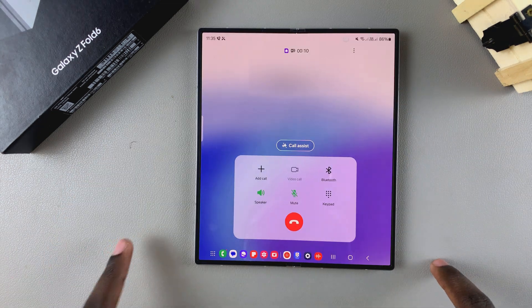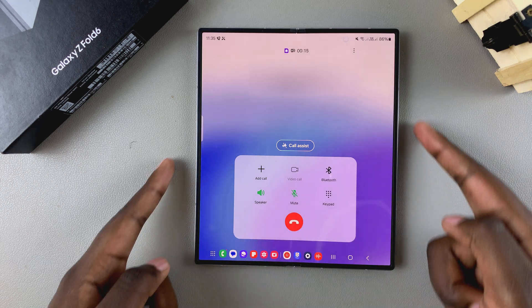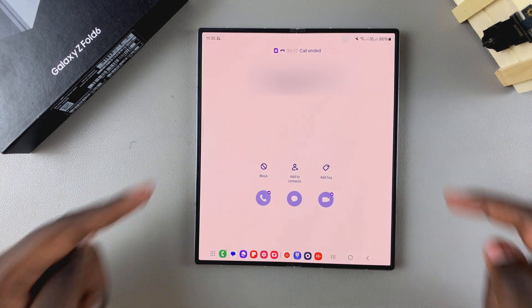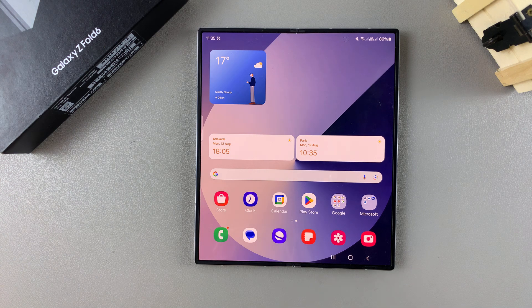You should see the call has been answered. Once you finish the phone call and want to end it, press the Side Key to end the call. Thank you for watching — if you have any questions or comments, leave them down below and we'll get back to you.